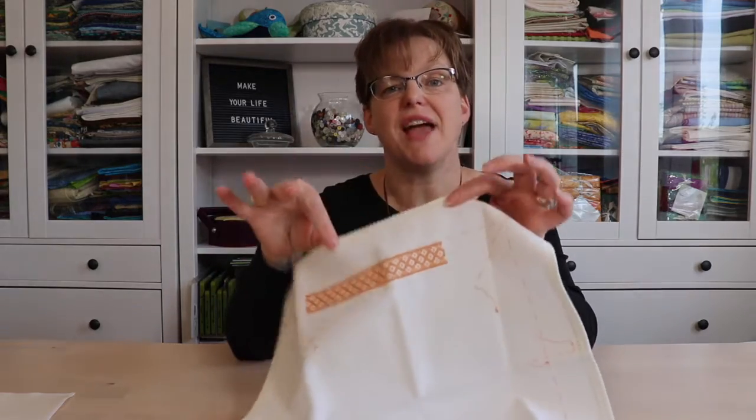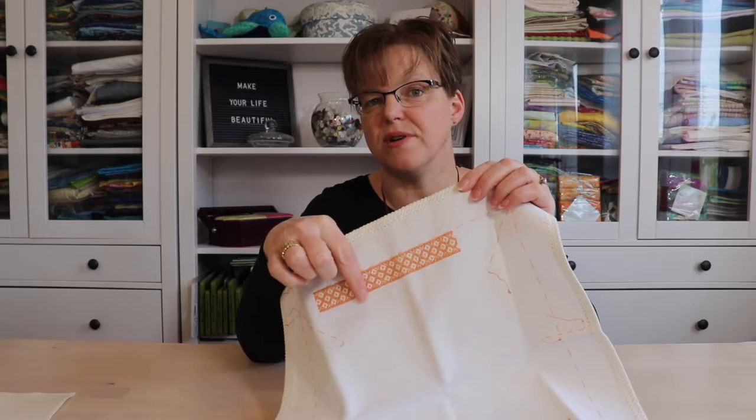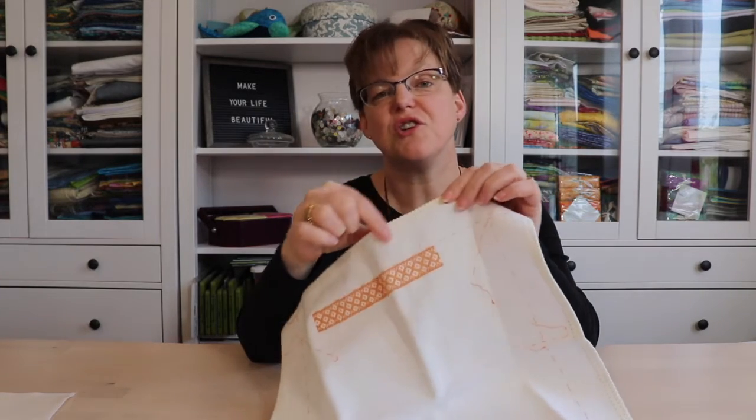If you don't have one, you can use a zigzag stitch on a sewing machine, or you could hand stitch a little hem. Depending on the type of fabric you have, you could even take a piece of masking tape and fold it over the edge just to help hold it secure, if you're doing a project that is not going to be framed or turned into something different but is just going to be the fabric loose.